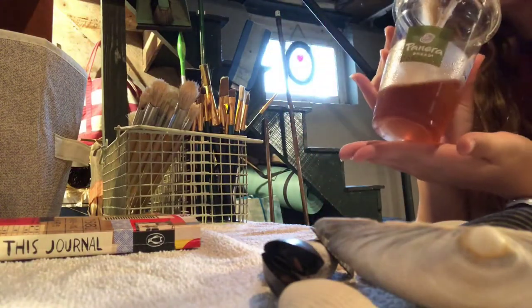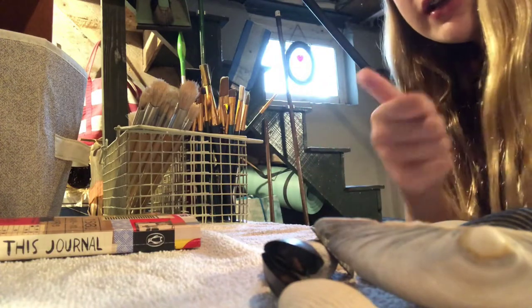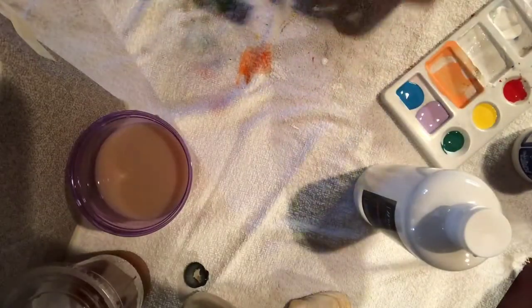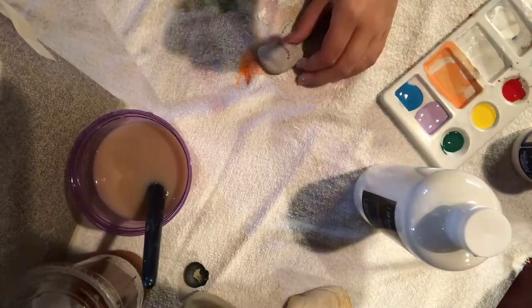Now I'm going to put my hat on and do the seashells first. Also, I'm going to take off my watch. So I learned how to voiceover, so that's really good. Now I'm going to be painting the first seashell - seashell white. It's going really, really quick.